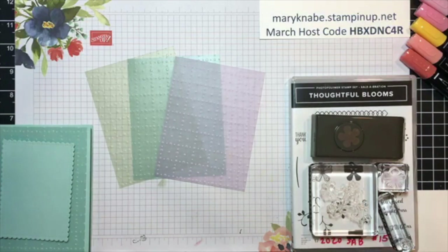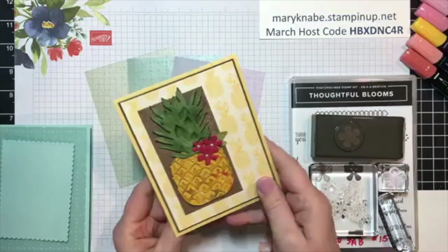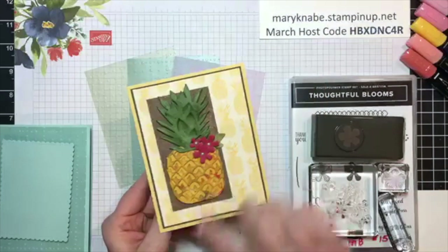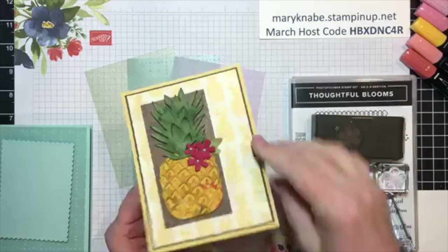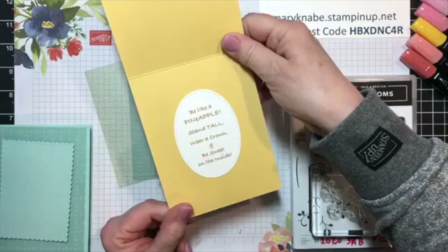If you were with me on my business page, Stamp and Scrap with Mary Nabe, on Tuesday, I showed this card and demonstrated how I used ink pads and daubers to add lots of color and more dimension to the top and bottom of the pineapple. And then I shared this little quote I had found quite a long time ago, actually.